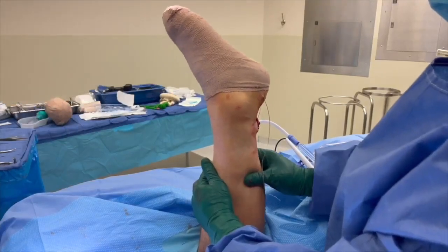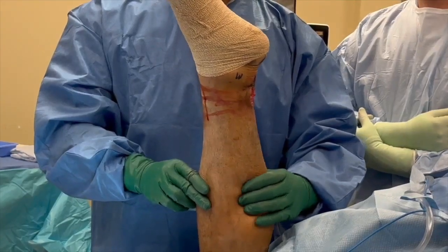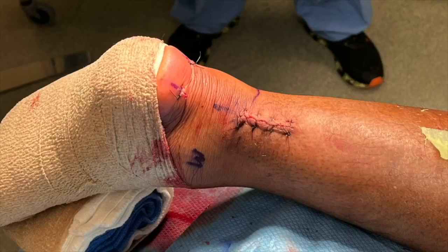A negative Thompson test is demonstrated in both patients included in this technique video. This technique allows for a small, medially-based incision.